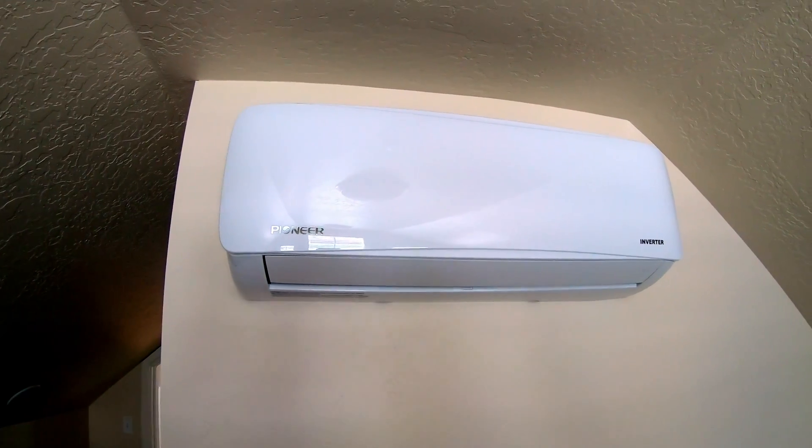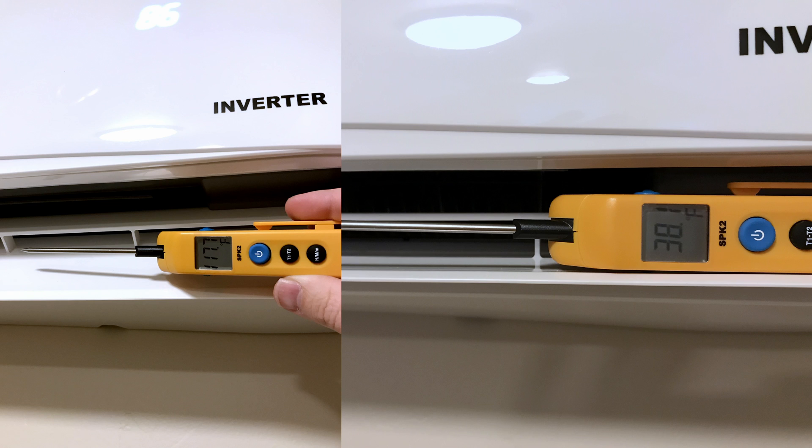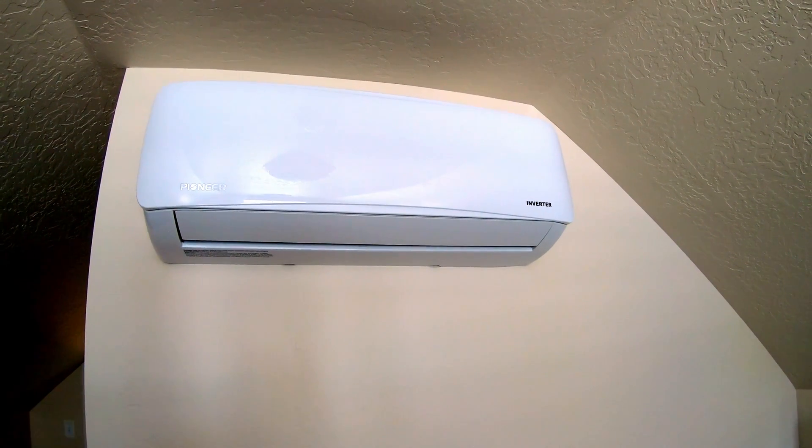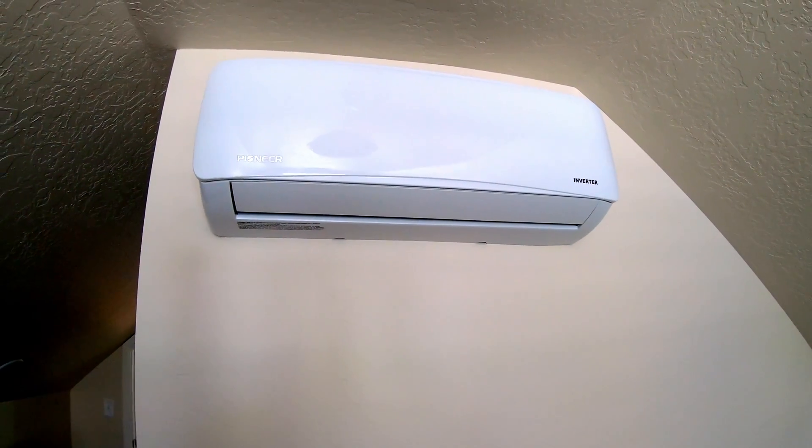I love this unit. I'm going to throw up on the screen some pictures of the temperature readings I got when this was running in cool as well as when it was running in heat, so you can see what kind of conditioning it does for the room. It's pretty impressive. I'm thrilled with how it all came together — it's working flawlessly. No complaints.